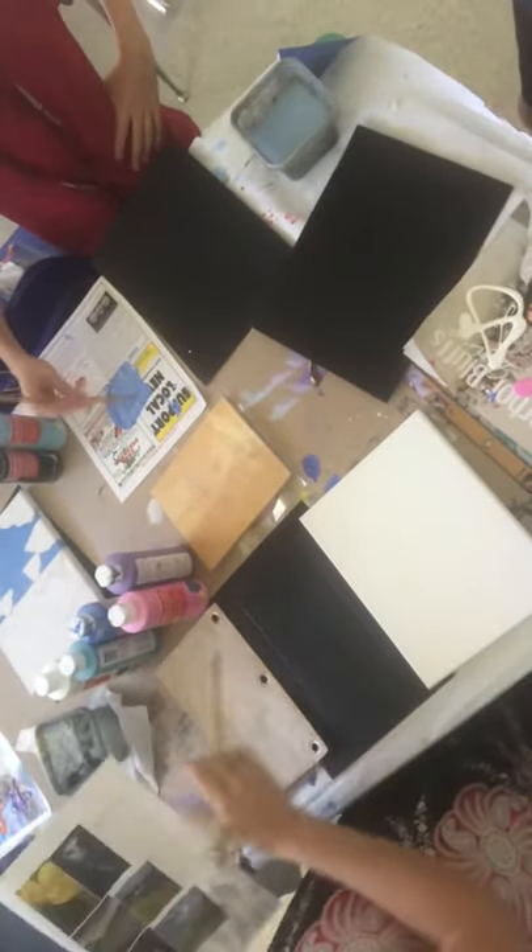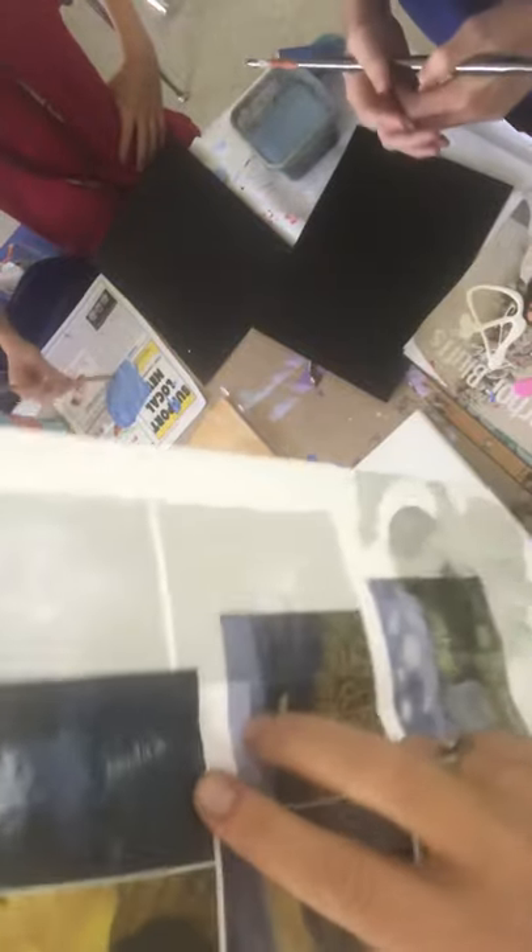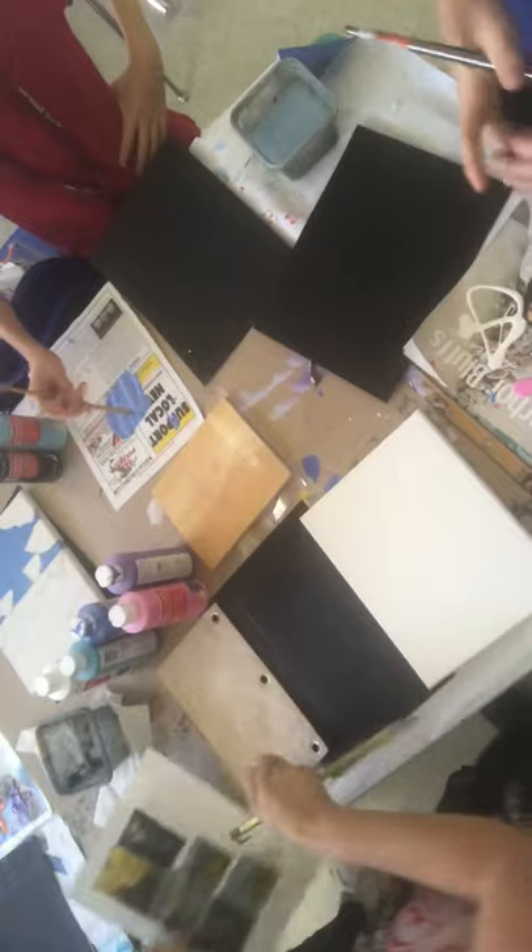Hello, welcome to art class. Today we are going to go for a porous scene in this master class and go from dark to light and have reflections in the water.